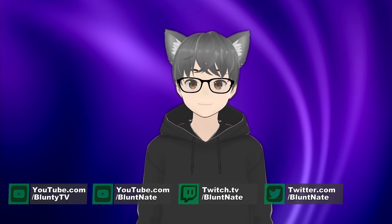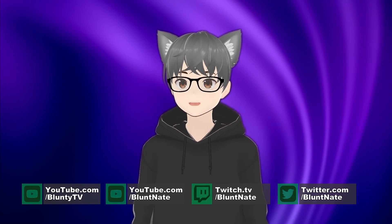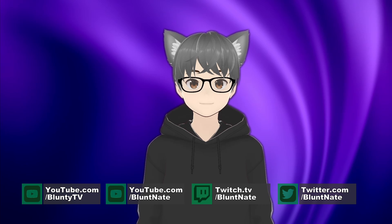Hello again, I am Bluntie. I'm Bluntie's fresh-faced new anime cat-boy virtual avatar, I guess. Should I roleplay? Does this little dude need a name?